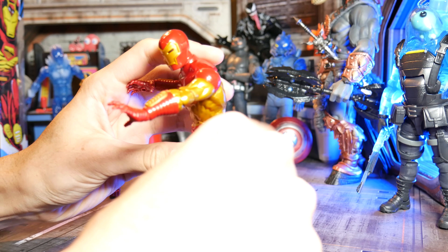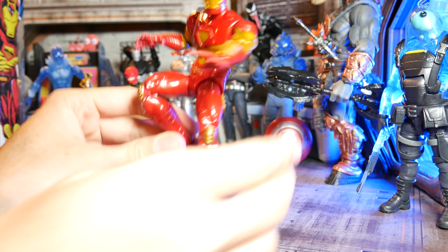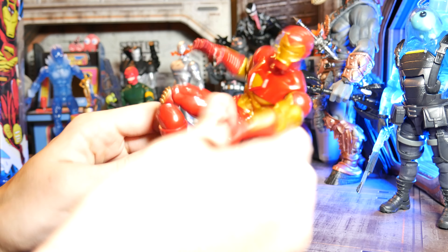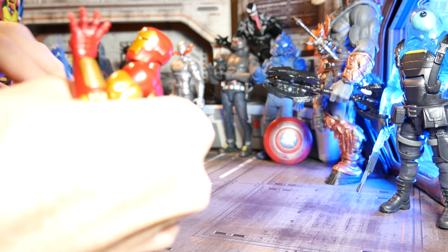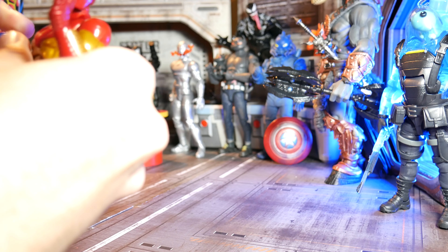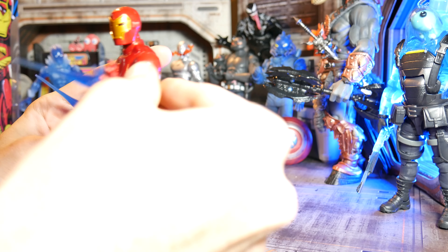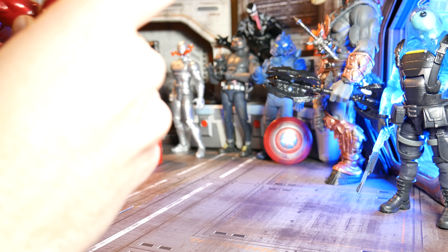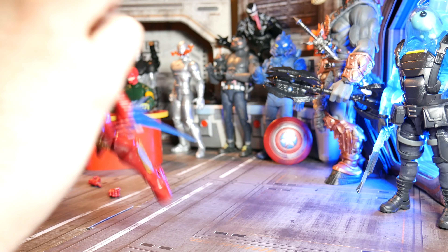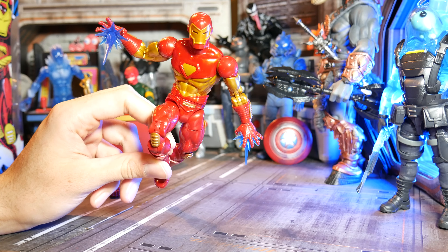Now you can have him be a bit more flexible and different with his effects if you want, or they could affect the flying positions he's in. You just get a lot more creativity that you can use with these hands because there are just so many more options now. Just the fact that you can hinge these and move them around ups the play factor so much. You can recreate a lot more comic covers than you could before, that's for sure.